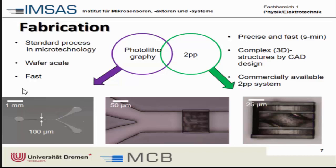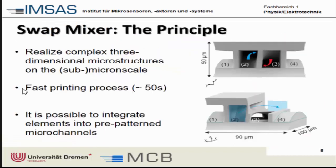Basically we use the best of two worlds: we make the larger basic structure by photolithography, then we use this additive manufacturing to directly write structures and enhance the functionality of the microchannel by writing directly into it. The question was then how we are going to enhance the mixing of these two fluids.